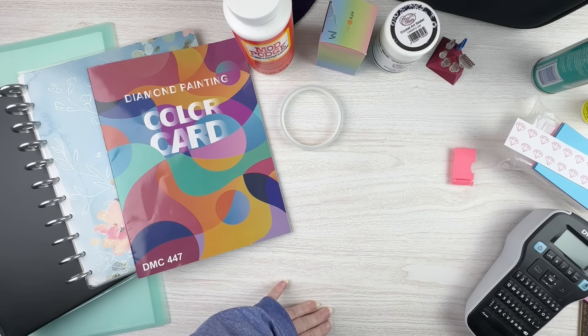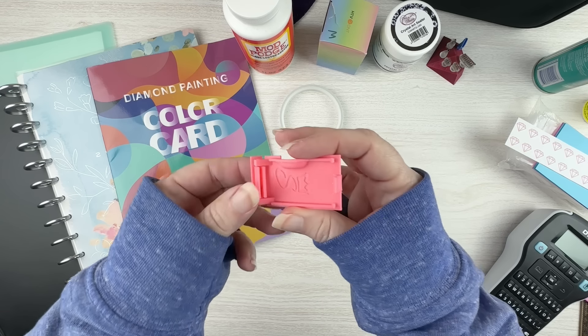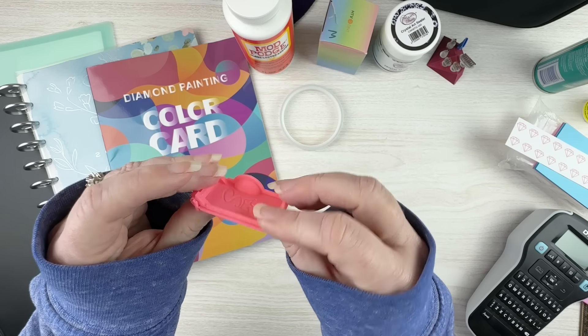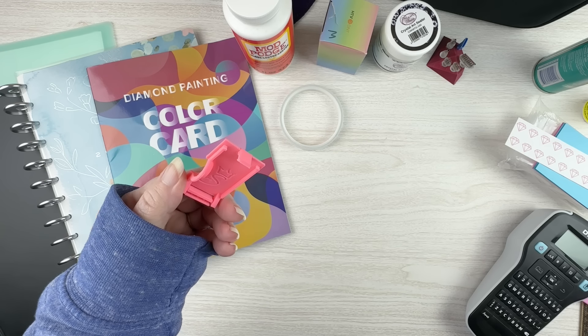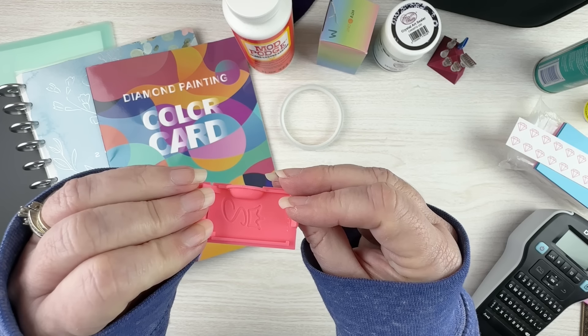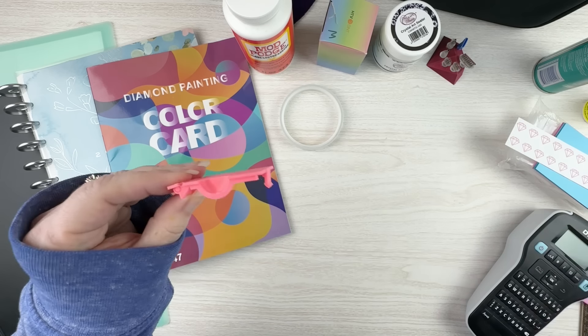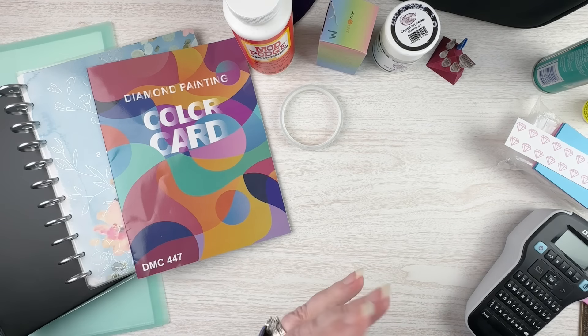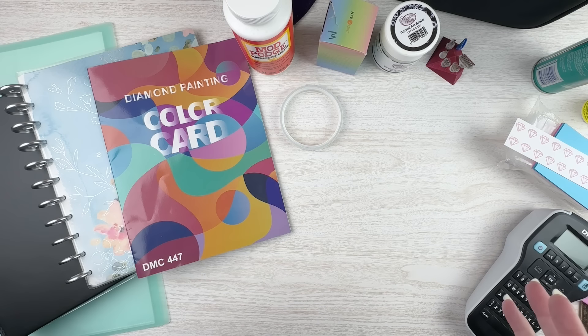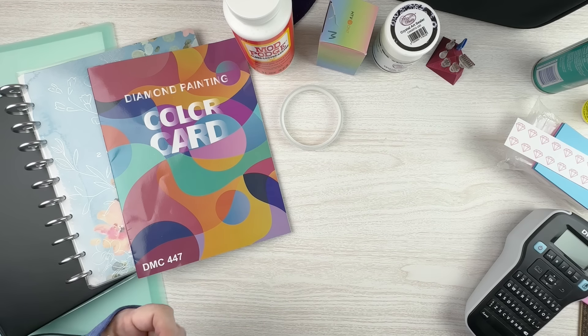Moving on to things that have to do with containers — you can find all kinds of specialty things. For example, these are lids made to go on the Elizabeth Ward containers, 3D printed by the same person who makes the Elizabeth Ward funnels. The Elizabeth Ward containers are just plastic and after a while the crease can break over time, so having something like this can be nice to replace those. Again, nice to have but not necessary. There are also things like pool noodles, table clamps, or anything helpful while you're working on the canvas.